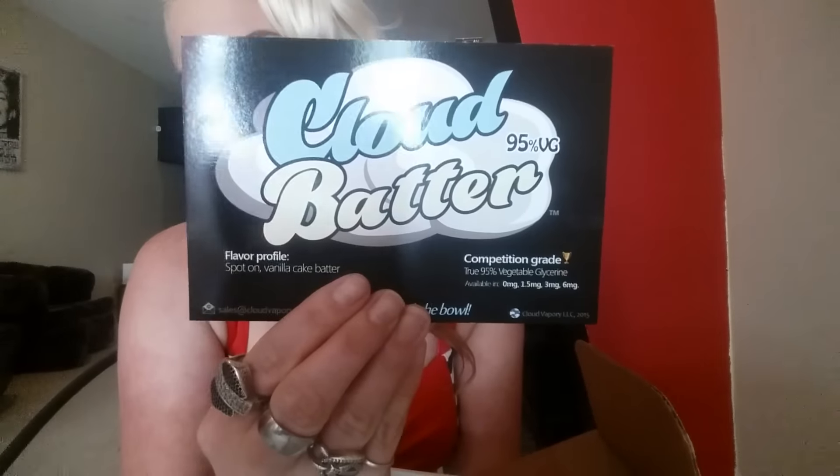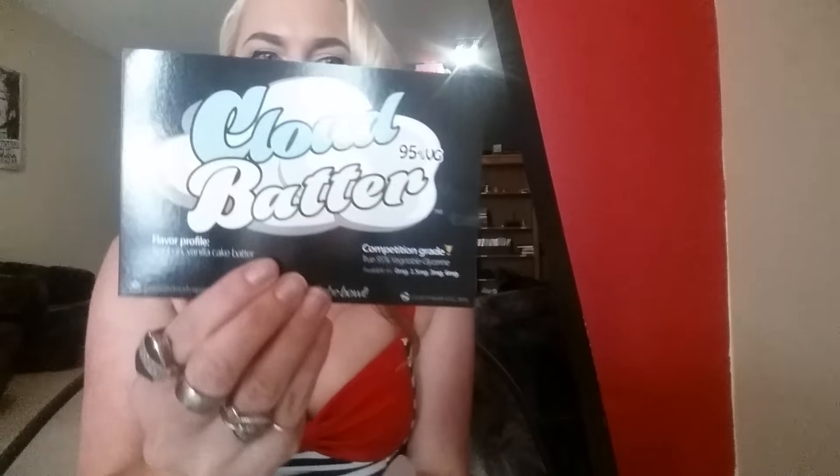And there's a bigger card — it's Cloud Batter, 95% VG. Available in 0, 1.5, three milligrams, six milligrams. Now you can look at the bottle.